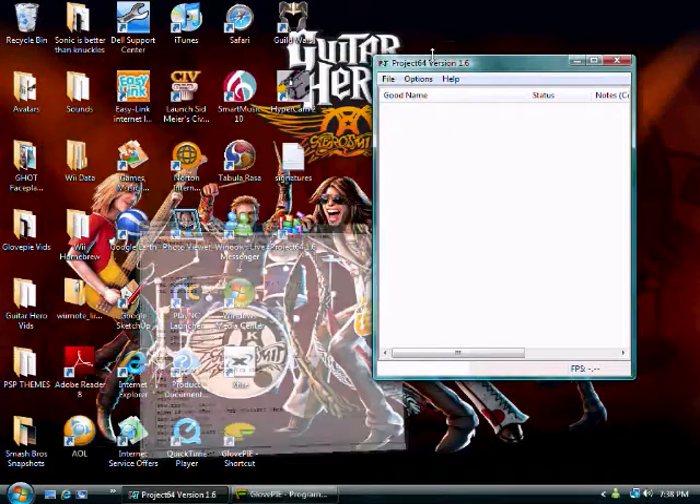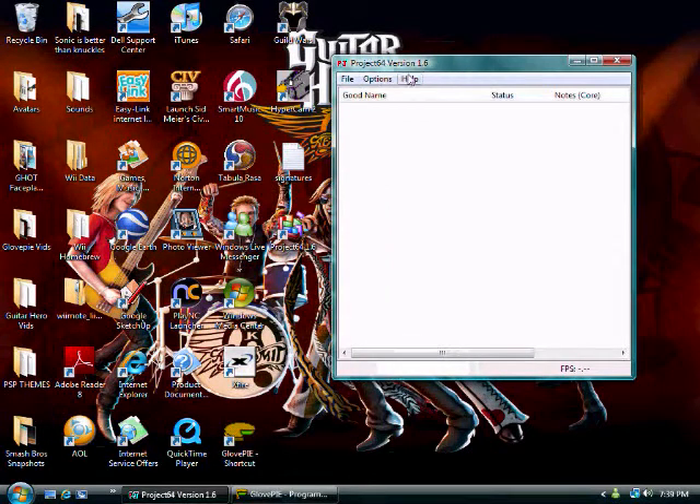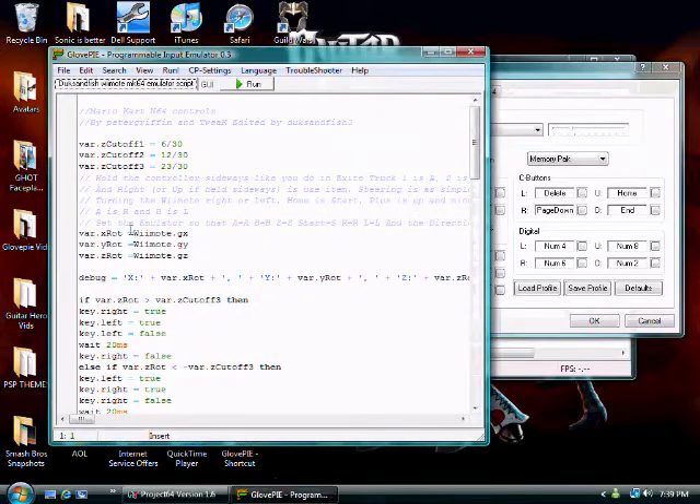First, open up Project 64 and go to Options and Configure Controller Plugin. You will need to set the controls to what it says on the script.